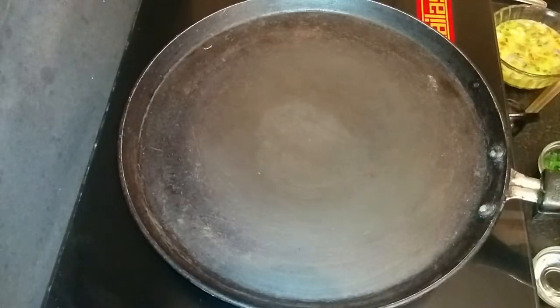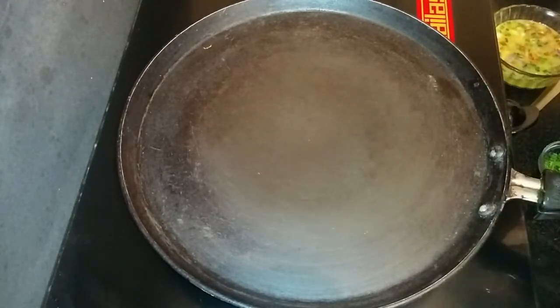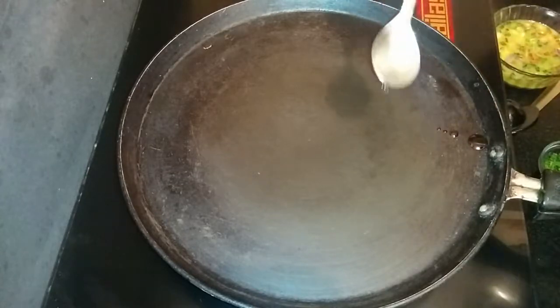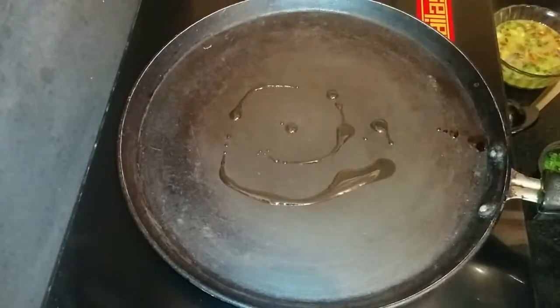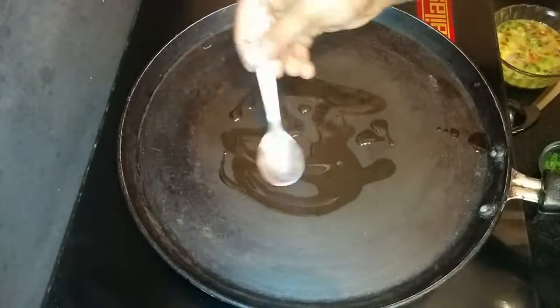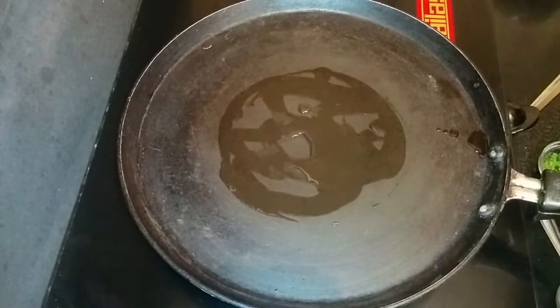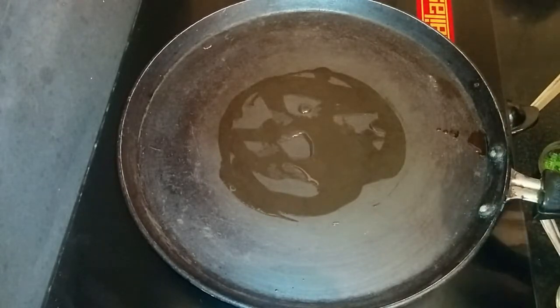Keep the pan for heating. When the pan is heated, add oil and keep it on low flame. Now spread the egg mix on the tawa.